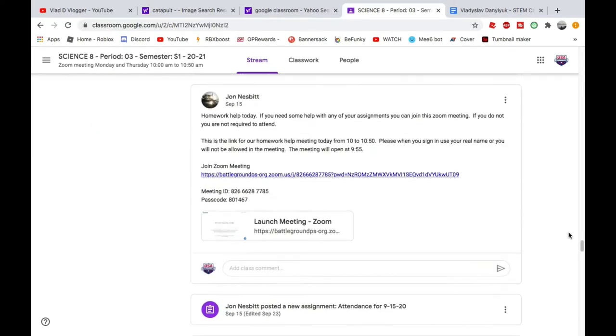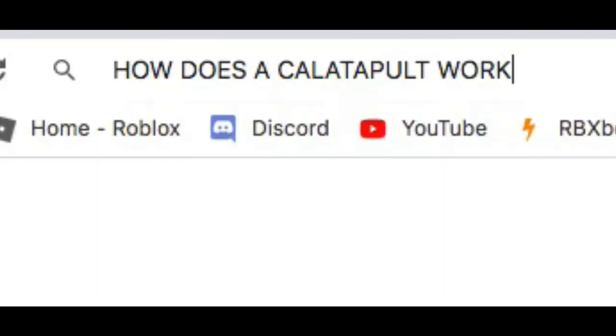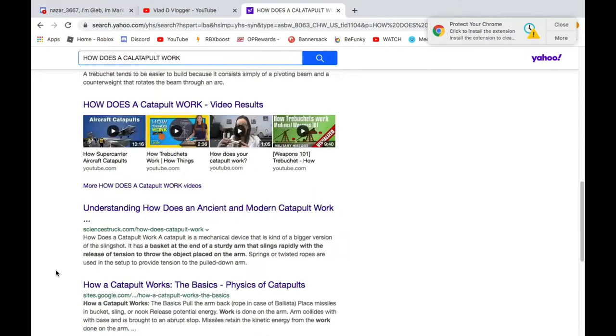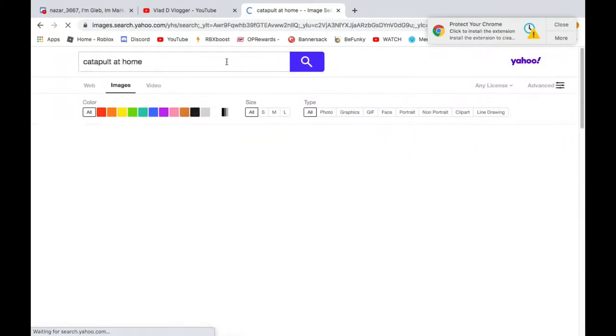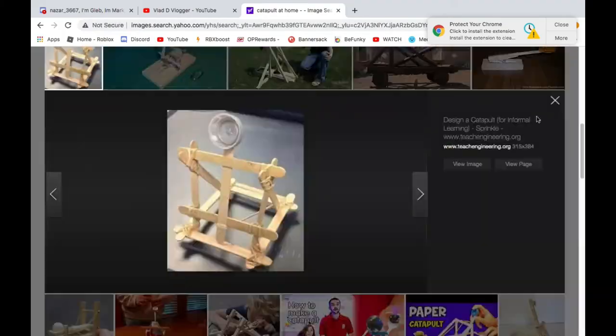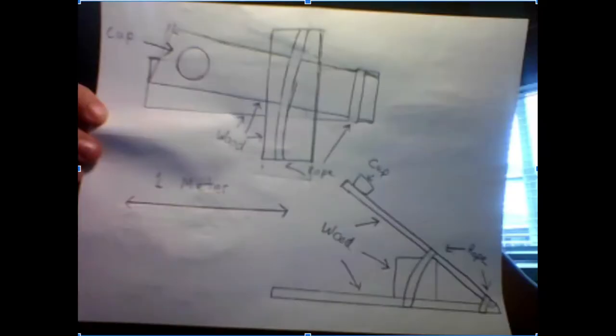I had an assignment to make a catapult to launch something. I looked all over the web to find how a catapult works and found information about different catapult designs. I settled on one — this is the drawing of the catapult I first wanted to make — but I quickly realized that would not work out, so I had a lot of changes to do.